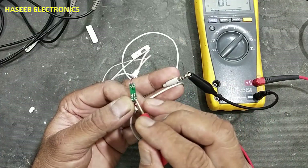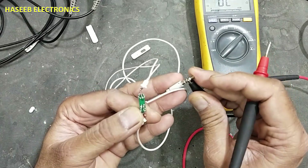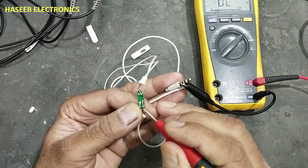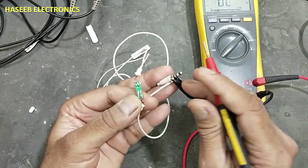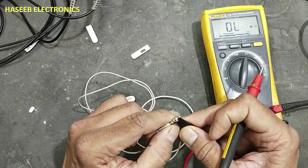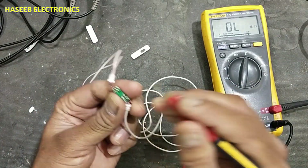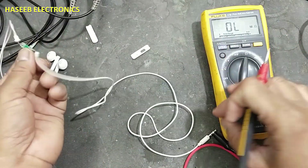The inner pin is giving continuity with the left speaker. The right speaker is not giving continuity. The ground pin — ground is reaching here. For the microphone, this pin is not giving continuity here. So we have a problem in this wire.